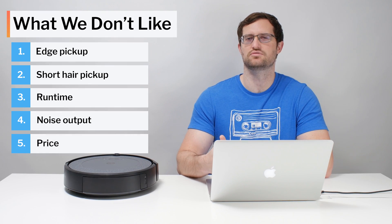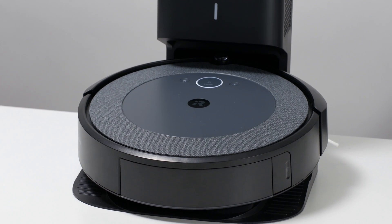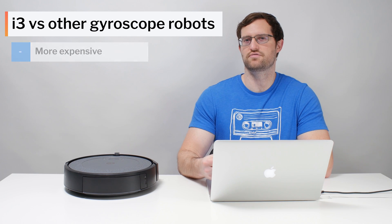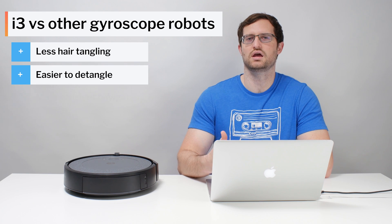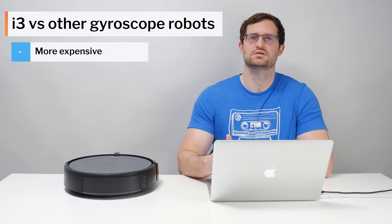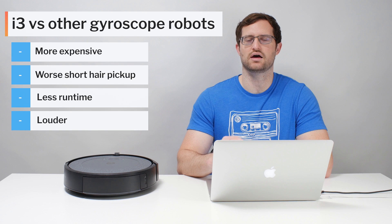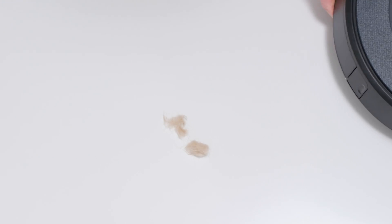The last negative is that it's usually quite a bit more expensive than most competitors, and this leads us to our general recommendations. The i3 is usually a very expensive gyroscope robot vacuum, and the i3 Plus is even more expensive — usually by at least $150 or so. The i3 does better than competitors at picking up and collecting longer hair in its dustbin, detangling its brush rolls is easier, and it likely navigates more efficiently under chairs. However, it doesn't pick up tufts of shorter hair as well, has low runtime on a single charge, and is louder. Taking all of this into account, the i3 is generally not recommended — what it does well is not worth its extra cost, and it still has considerable downsides which are unacceptable at its price point.